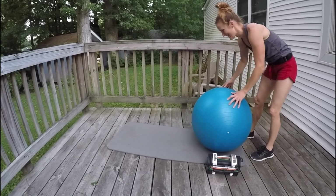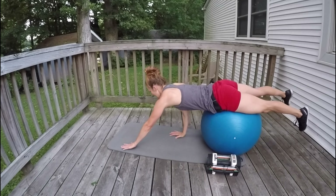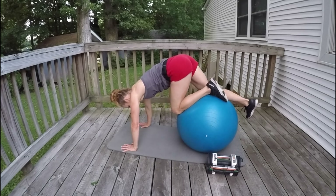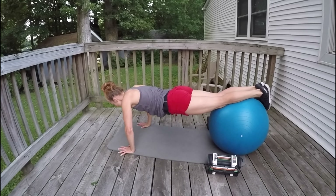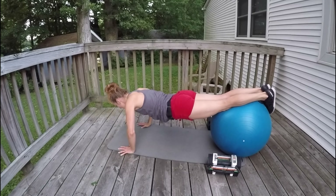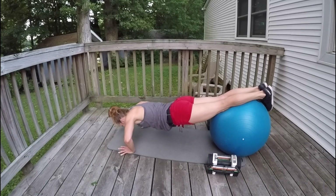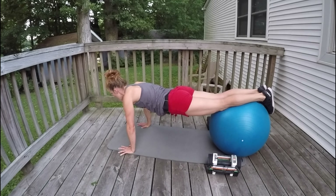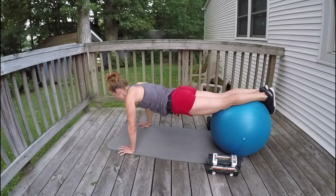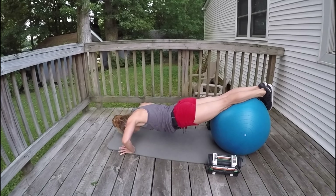I love it when that happens. Give me 12 push-ups. Abs in, butt squeezing, looking out in front of you slightly. 12, 11, 10, 9, 8, 7, 6, 5, 4, 3, 2, 1.